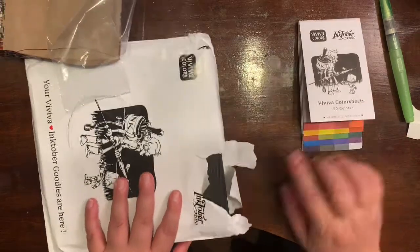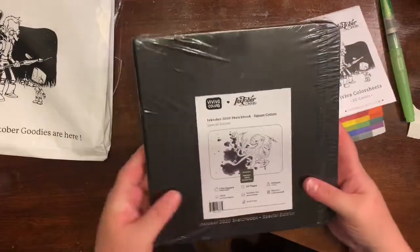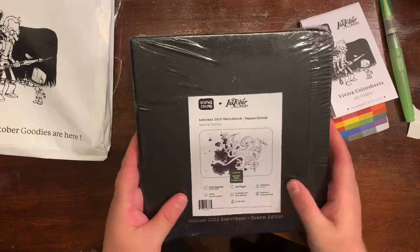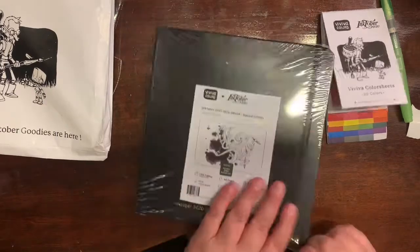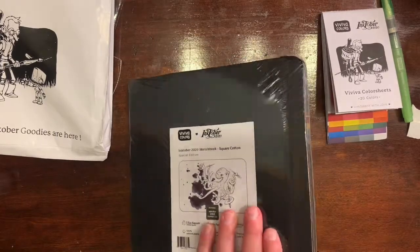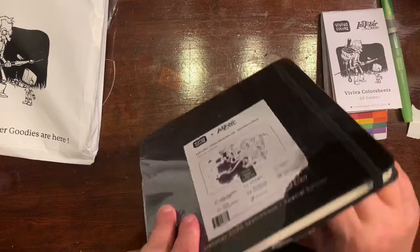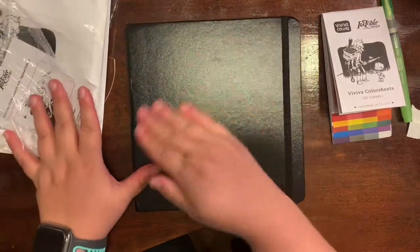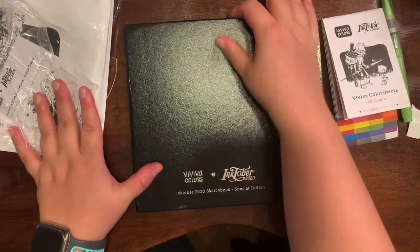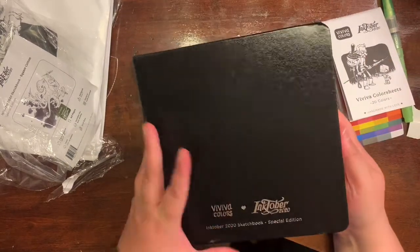So that is the color sheets. The next thing I'm going to pull out is my square sketchbook. It's a 7.5-inch square sketchbook, 100% cotton, 40 pages, 300 GSM, 140 pounds, cold press and acid free — so it's really thick paper. I noticed when I took the plastic off that there's a little dent in the spine, but I'm okay with that. In the back there's a pocket, and in that pocket there's actually the prompt list for this year. It had a very nice band on it and the paper was nice and thick.